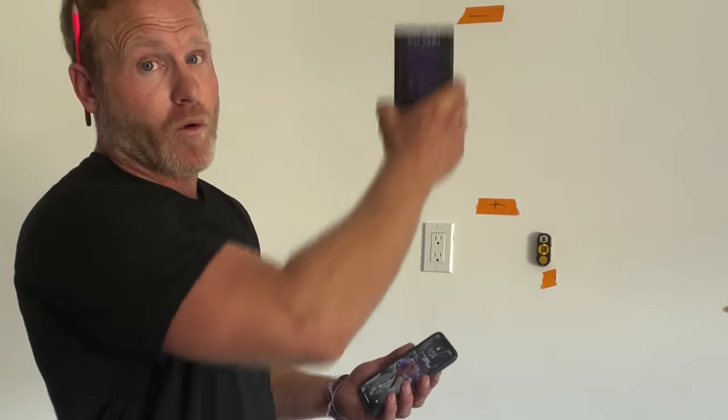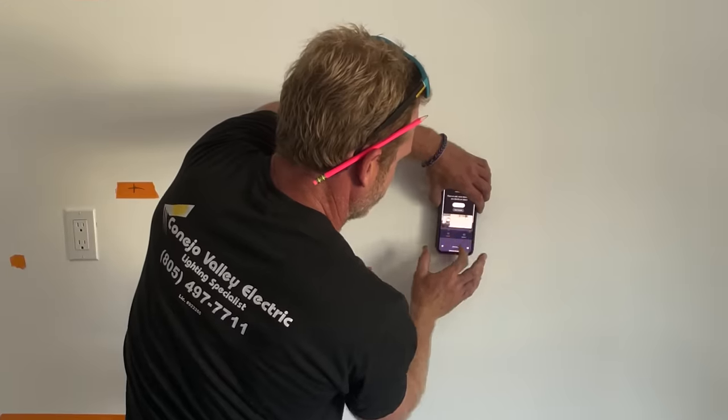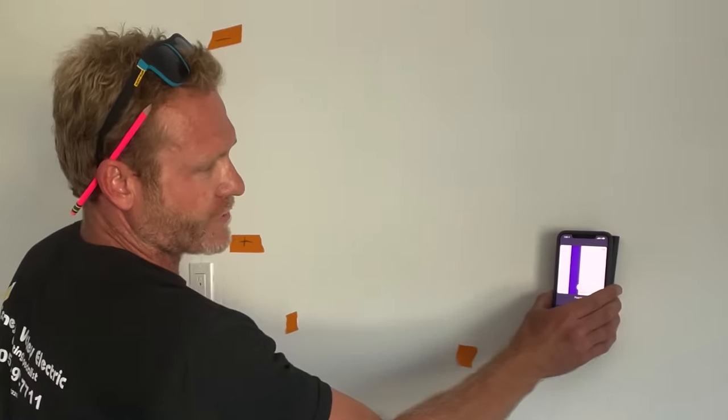It also can locate wires in the wall and pipes, and it sees through insulation. We can select start scan, and I can see I already have a wire right here. So there's probably an outlet on the other side of the wall.